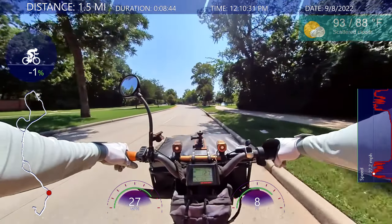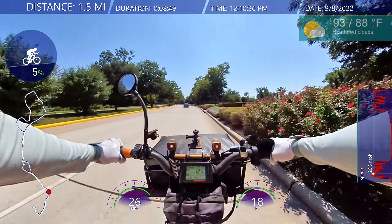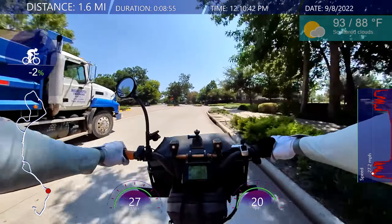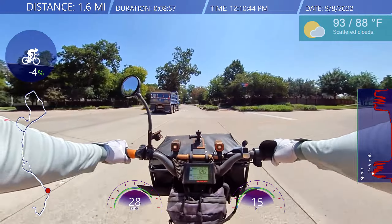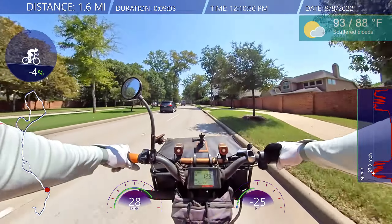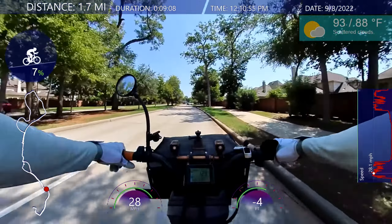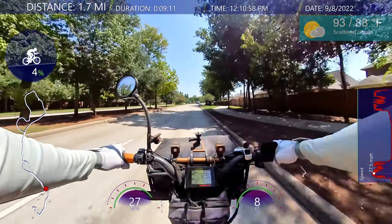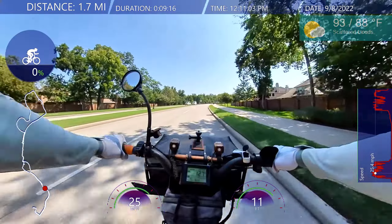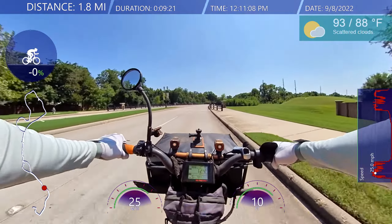I'm not wearing any compression tights today — I'm wearing my breathable long sleeve shirt. It's still sunny out, lower 90s, upper 80s. Still got the buff on to cover my face; it helps with the dust and some bugs. I didn't wear compression tights because I want to feel the wind running through my legs.